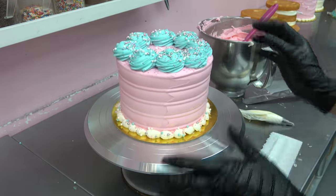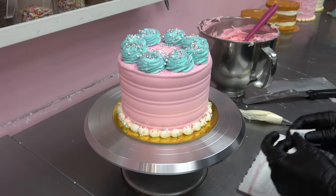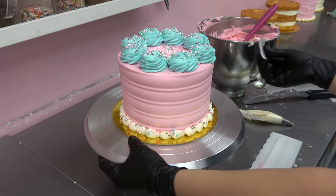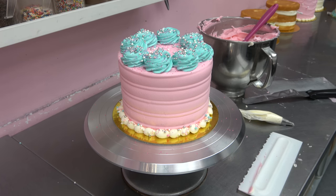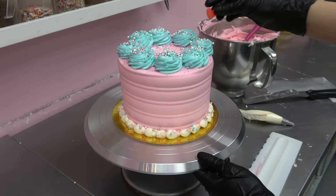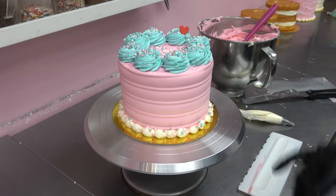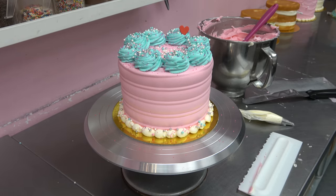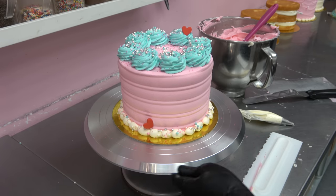I would put cherries on top of this cake but we're actually experiencing a cherry shortage at the moment, so instead I'm going to put just a little red heart. There — that's kind of cute actually, I'm gonna do that.